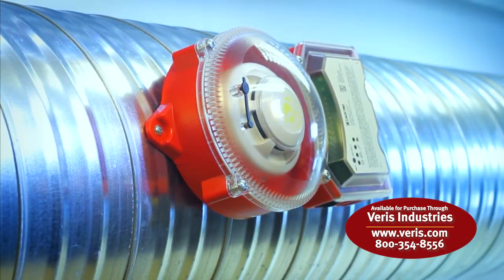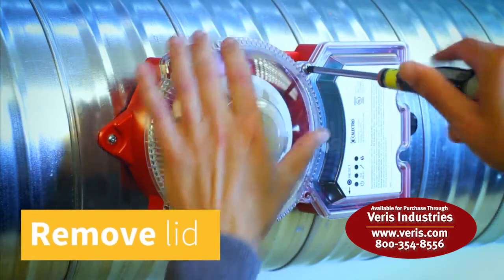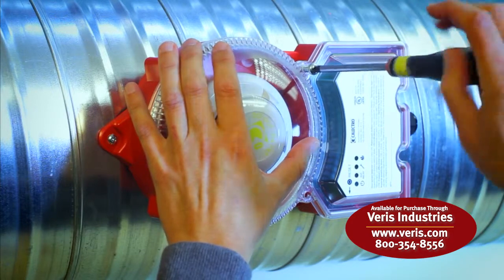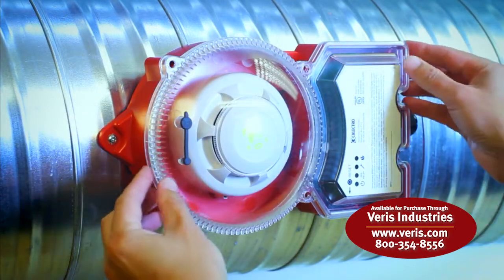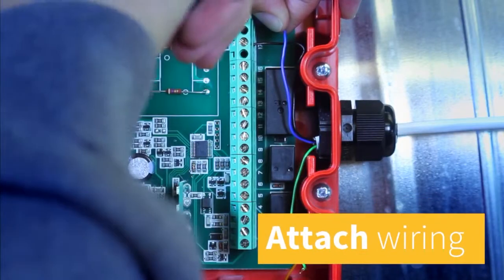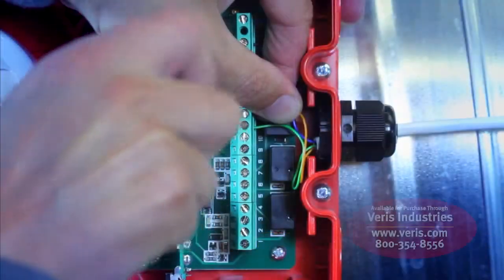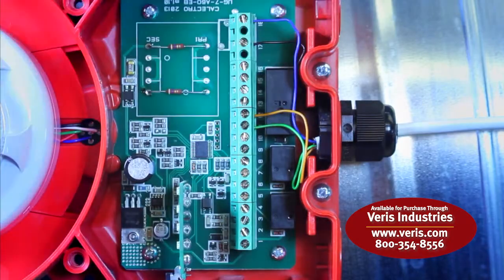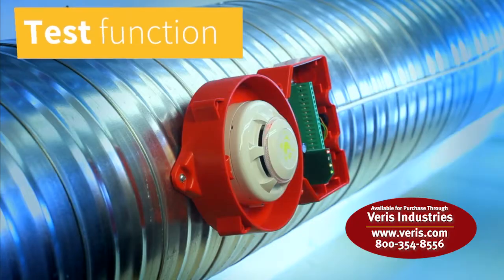Wiring is connected to the terminals under the transparent lid of the unit. The lid is easily separated from the unit with four screws. After lid removal, attach power wires to the appropriate power terminals and the wiring from the unit to be controlled to the relay terminals. Test the installation function with aerosol smoke.